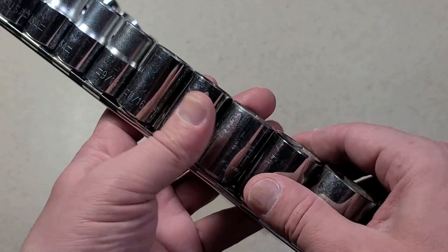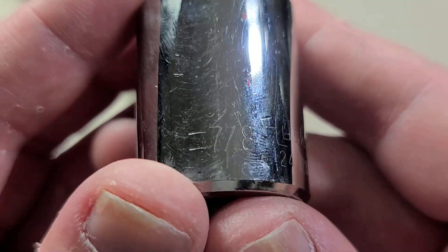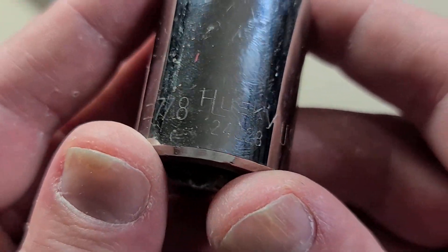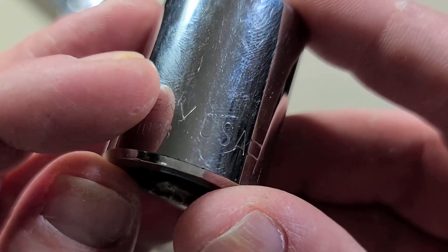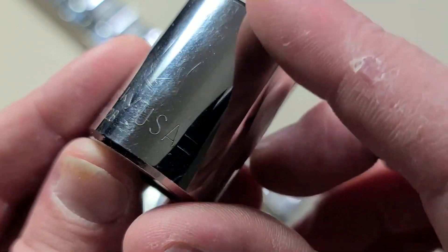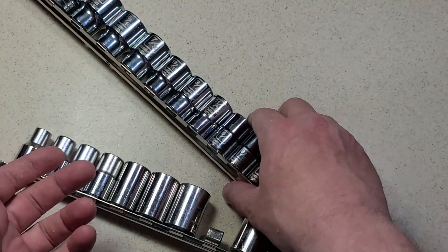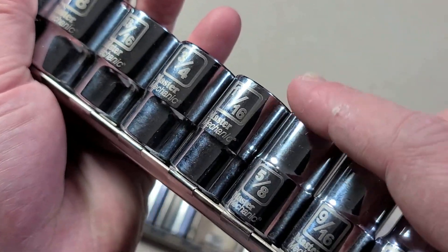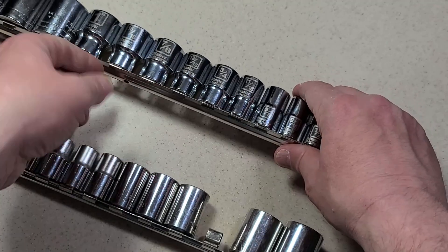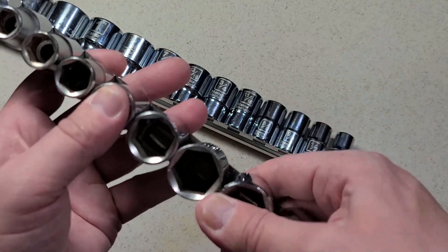Initially I was kind of stoked because these are the classic Husky USA, but as I got to inspecting them I think maybe these weren't the super best. One thing that's kind of notorious about old Husky sockets is they have just the absolute finest, super light stamping — and the stamping is so light that as soon as they get a little bit dirty it's just about impossible to read. About the same as the laser etching on the Master Mechanics. Of course these are older so they don't have any fluting.